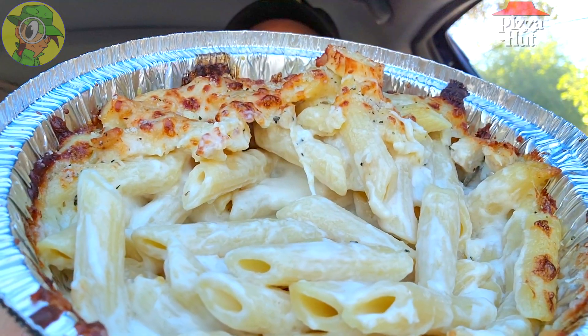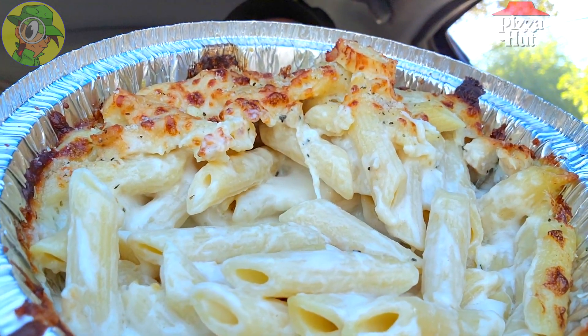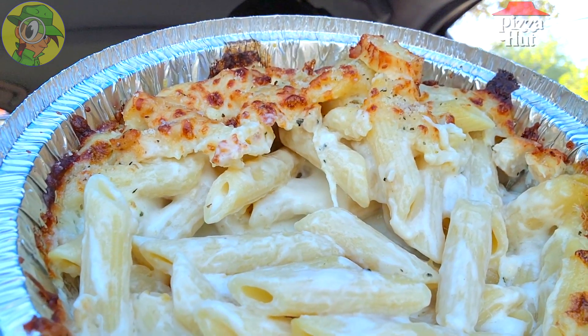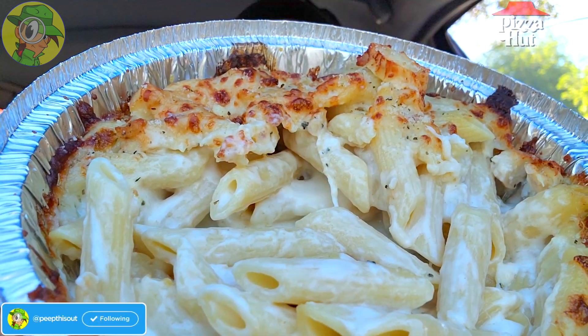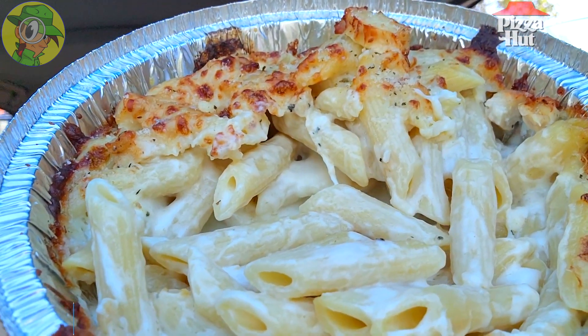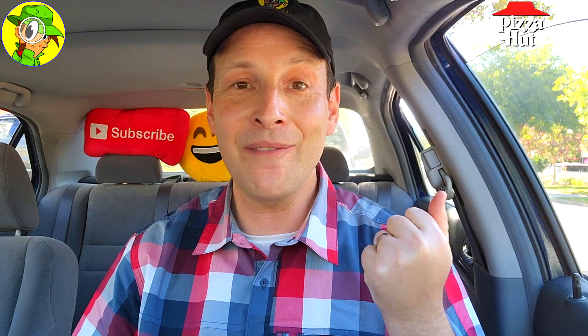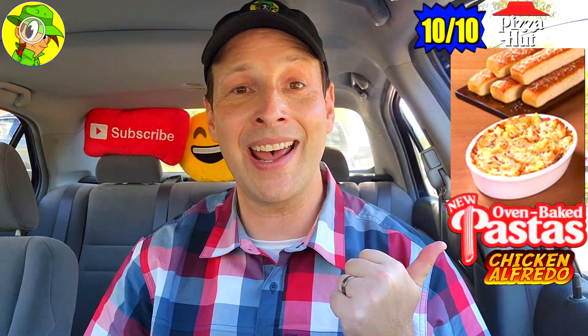This is absolutely one of the premier selections off of their oven baked pasta lineup right now. Very very nice on this one — that secret weapon ingredient with the parmesan oregano is really taking it up a notch. Everything is done pretty perfectly, oven baked to perfection. Delicious stuff all around and an amazing value for 8.99 with those five breadsticks — pretty banging. Overall I'm going to give the oven baked chicken alfredo pasta here at Pizza Hut a rock solid 10 out of 10.